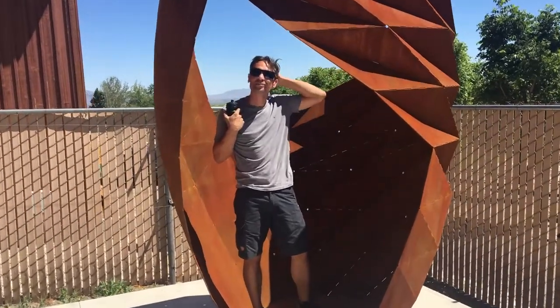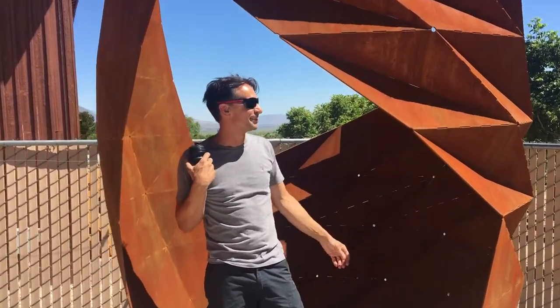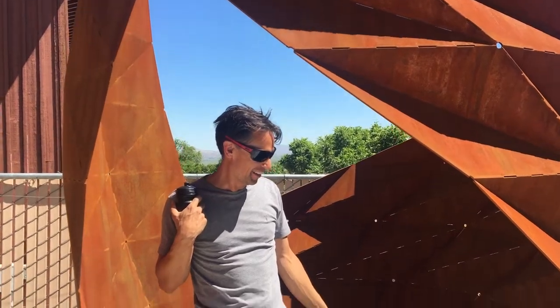Hey Will, how are you? I'm good, thanks. You want to tell us about this marvelous sculpture you've just finished? Yeah, yeah I can talk about it.